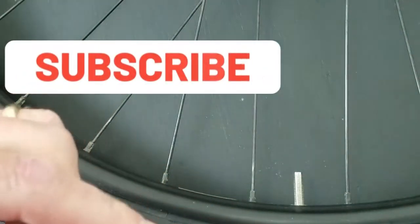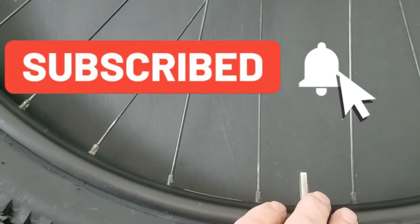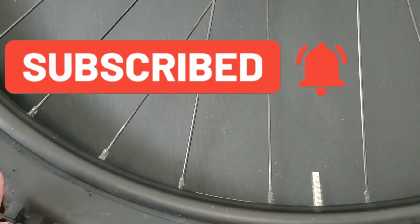So that is a Presto and Schrader valve. Hey, if you can subscribe, I appreciate it.